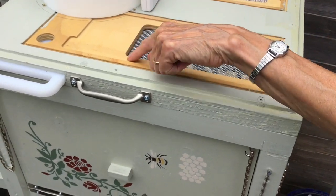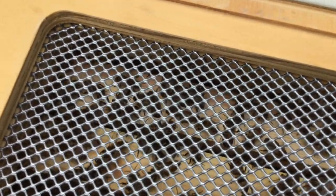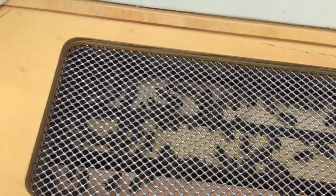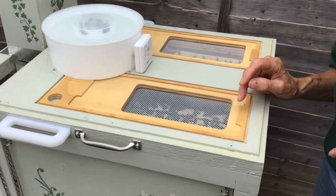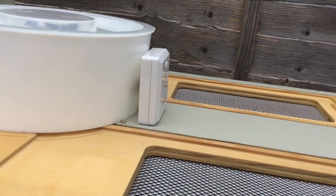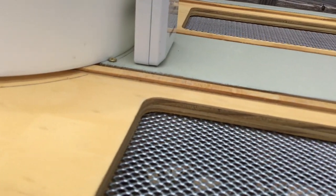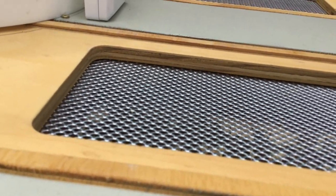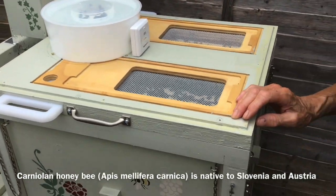These openings that are covered with a screen — you can see down into the top of the hive. You might even be able to hear them. When we first got them, a lot of them clustered on the underside of this screen, and you can see them poking their little tongues up through the screen — their teeny little skinny proboscis, which is what the tongue of a bee is called. They're very long, and in this breed of bees, which are Carniolans.